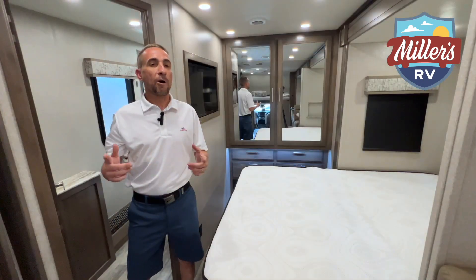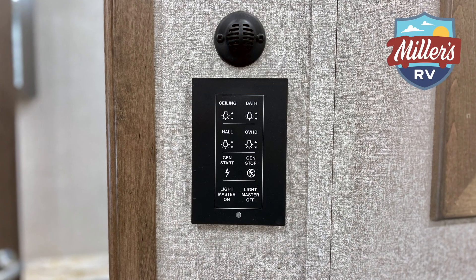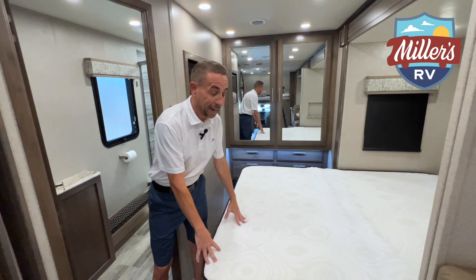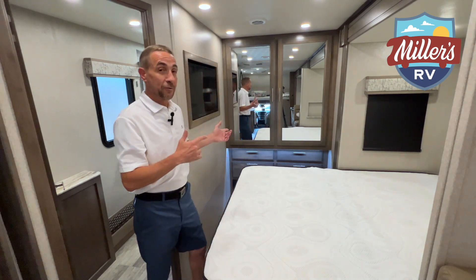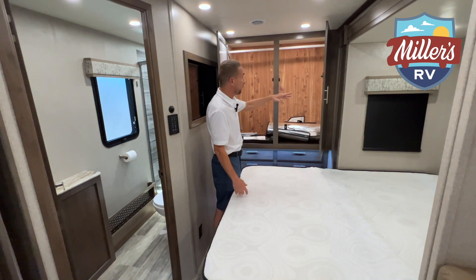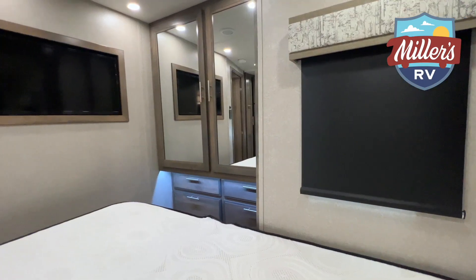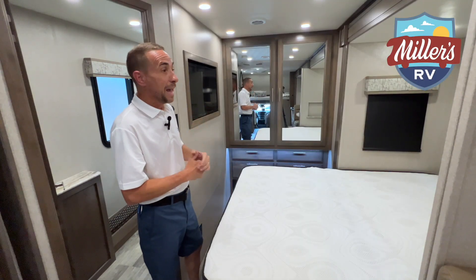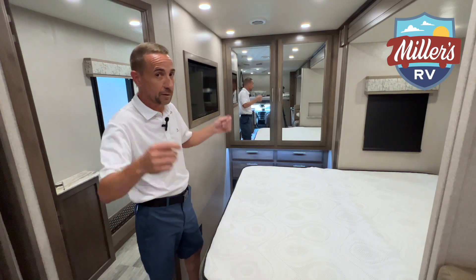Here we are in the bedroom area. They do give you another control panel back here — whether it's lighting or turning off and on your generator, you can control that from your bedroom without having to go all the way into the living area. The bed on this thing — I can't say enough about it. This is not your typical RV bed, it is very comfortable. You've got plenty of storage at the wardrobe, which opens up and lights up automatically. They give you more drawers at the bottom for storage. There's a nice LCD flat screen TV right across from the bed for easy viewing, and they give you blackout screens throughout the whole coach so you can black it out during the daytime.